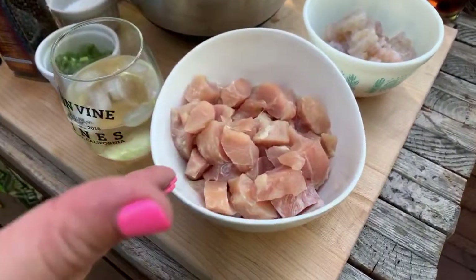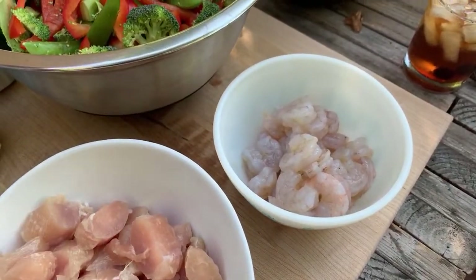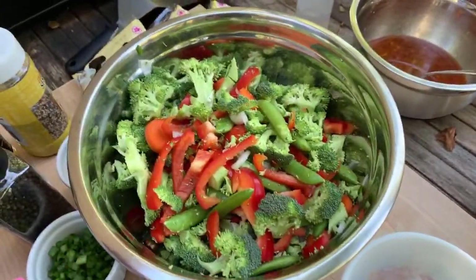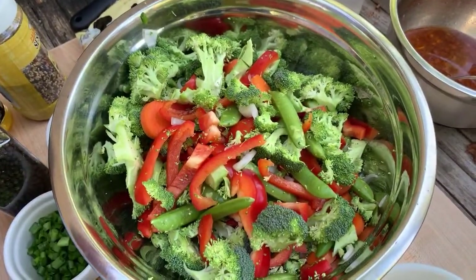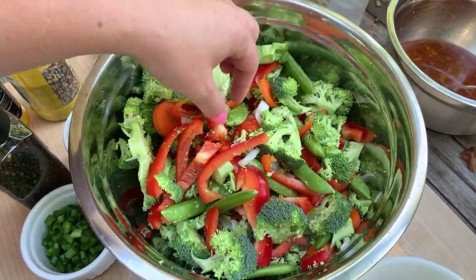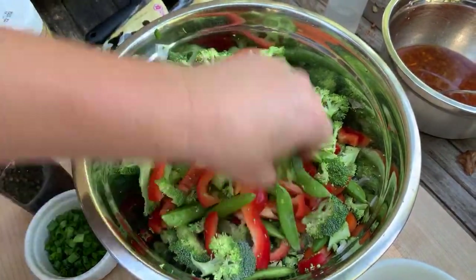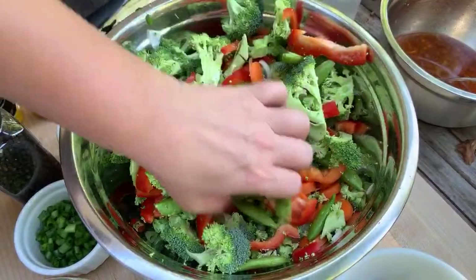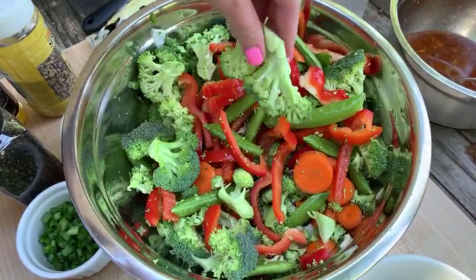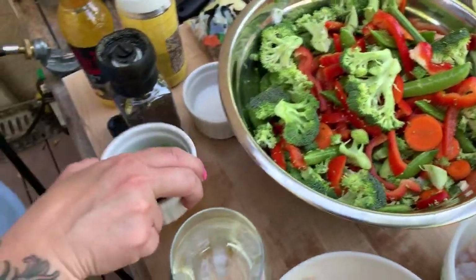We have chicken that's cut up, we have shrimp already deveined and ready to roll. I'm very excited for all of the vegetables because I like veggies in mine. I have sugar snap peas, broccoli, a little bit of green onion bulb, red bell pepper, and carrots. I also have green onions to top it off.